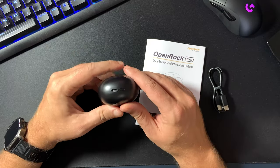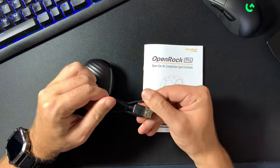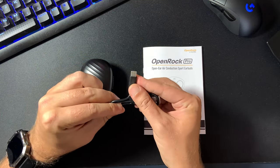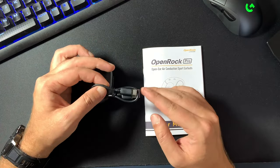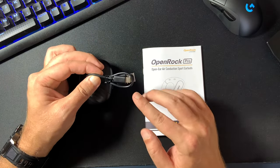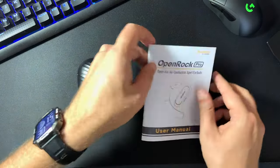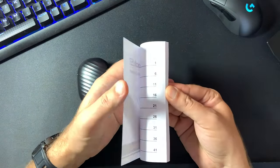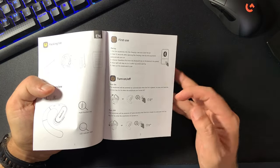Together with the earbuds you get a charging case and a USB-A to USB-C charging cable. There is no wall adapter but nowadays pretty much every mobile device is using a USB-C port so you should have plenty of those around your house. You also get a user manual with clear instructions on how to get started, but if you've used other earbuds in the past then you should be good to go.